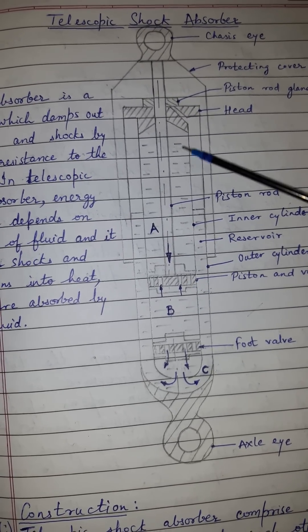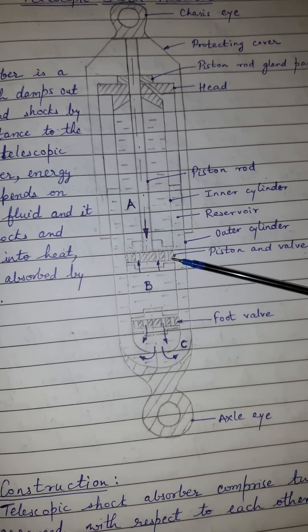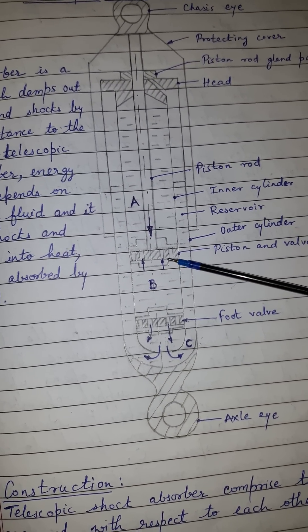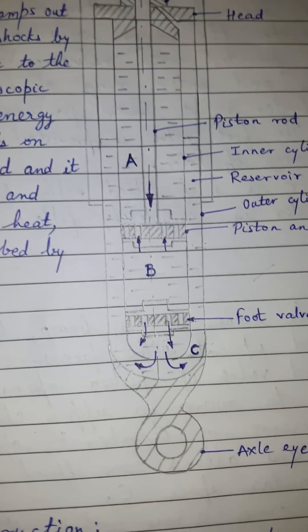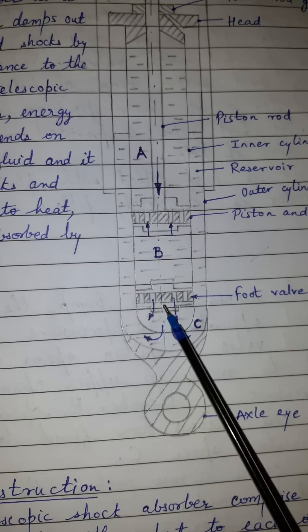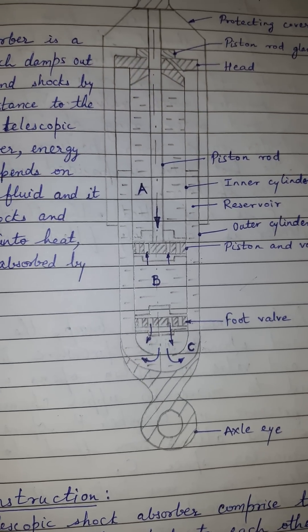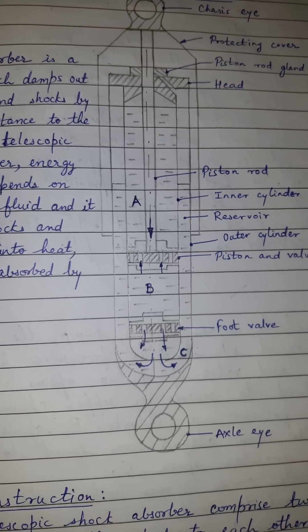The piston is connected to the piston rod, and the piston has valves with small openings or holes. At the bottom there is a foot valve, which also has small holes.